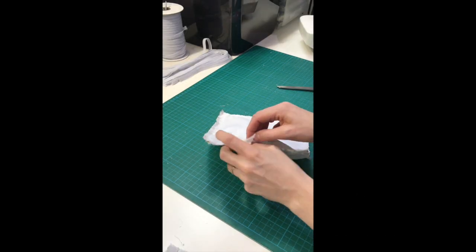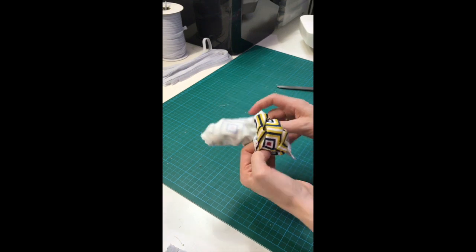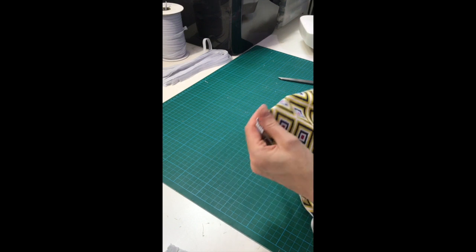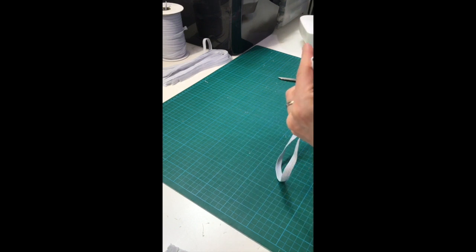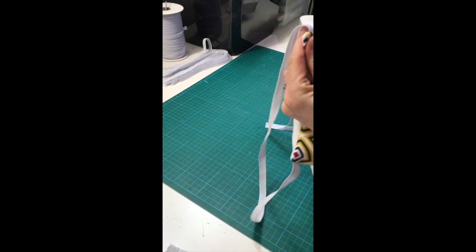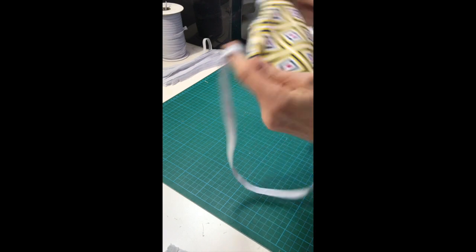Step four: turn your mask right side out. Using the opening we left in the edge, turn the fabric inside out and gently pull the fabric through the hole. Use a blunt tool to push out the corners. This will give you a nice square shape and make it easier to press and create some nice shape and finish to your mask. Be careful not to push too hard as you risk breaking the fabric and compromising the seams.